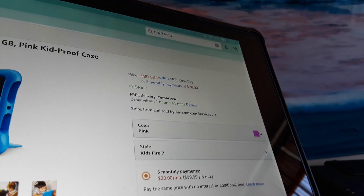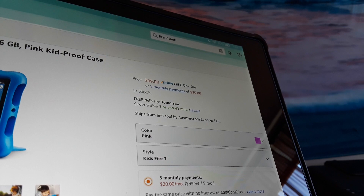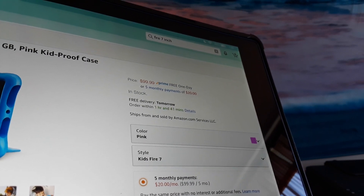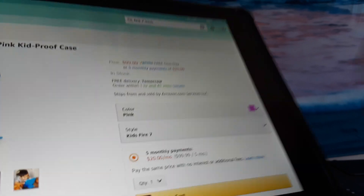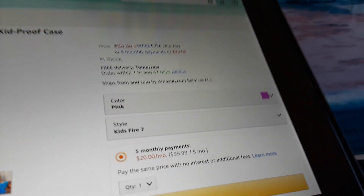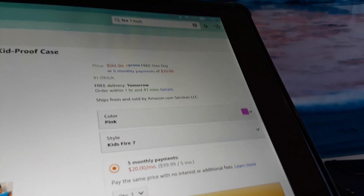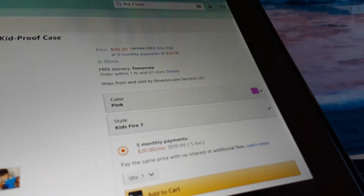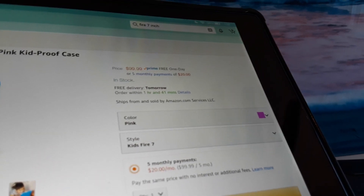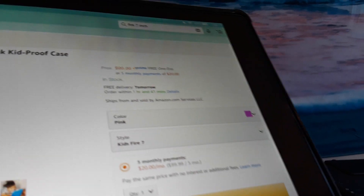I've used it several times — I got a washing machine, an Echo, an 8-inch tablet, two of these 7-inch tablets, and even a sofa (though I returned the sofa). There's also furniture, lawn and garden items, and more. I'll link to my blog so I can show you exactly what the payment and terms and conditions look like.